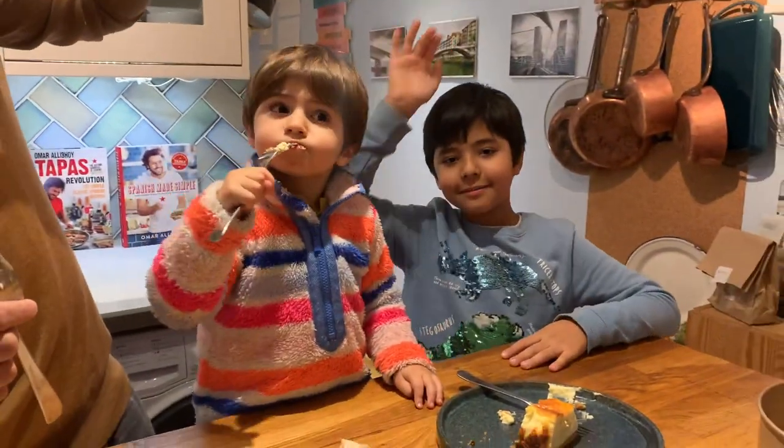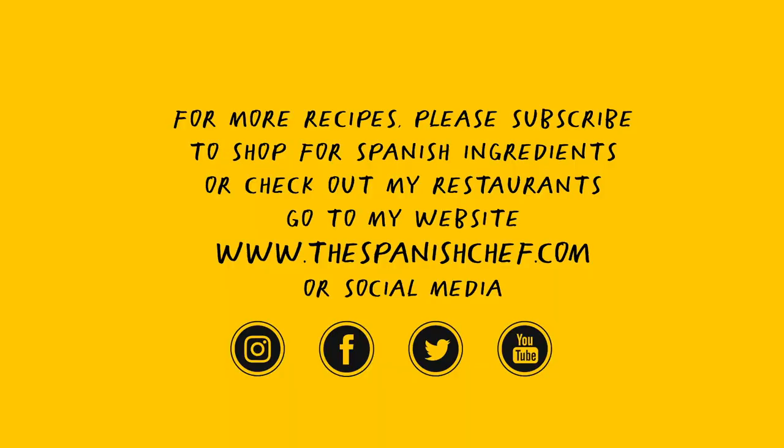If you enjoyed the video, please like it, share it, and subscribe.